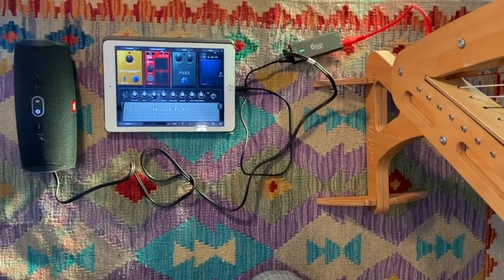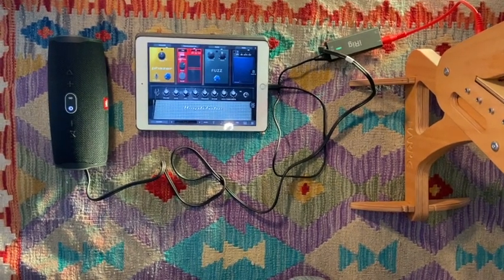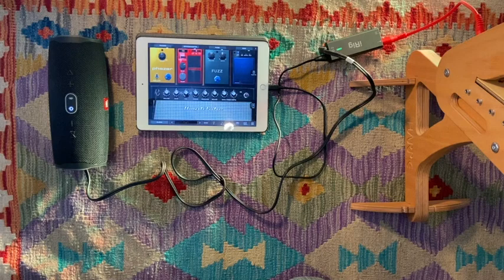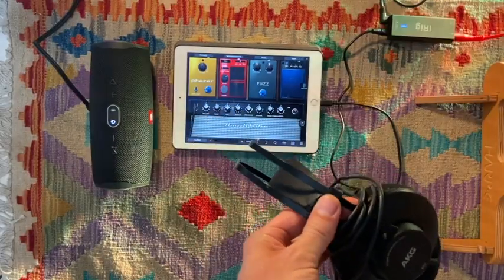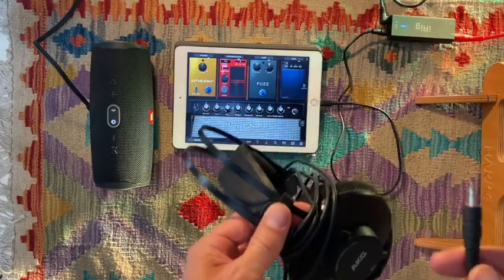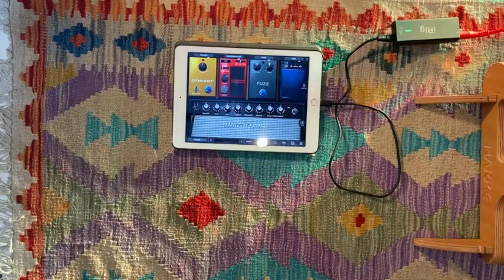A really nice perk of this setup is that because the signal goes through your mobile device, you basically have a mobile recording studio. You could use GarageBand, for instance, to record and edit things on the go wherever you are. And of course you can connect headphones to this setup.